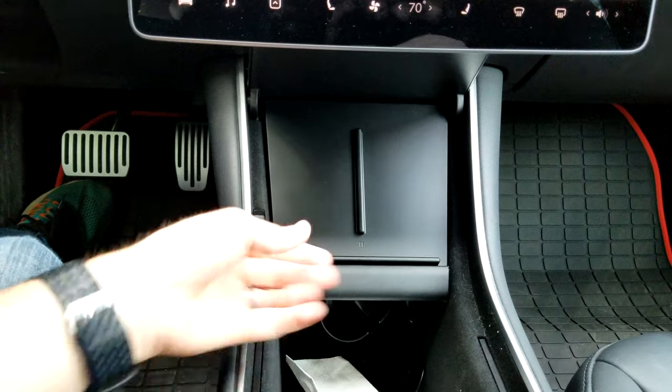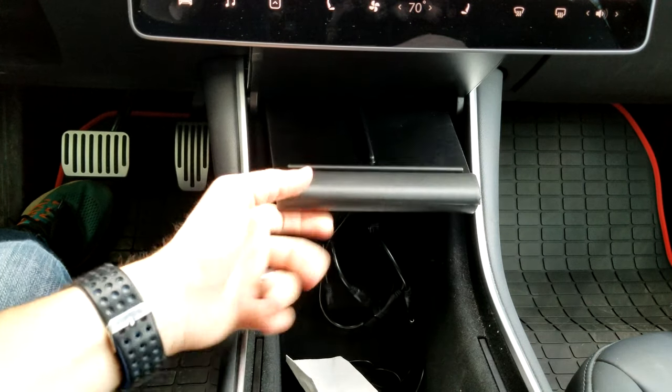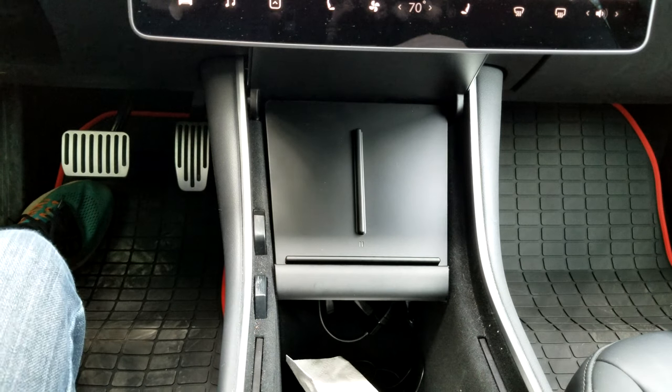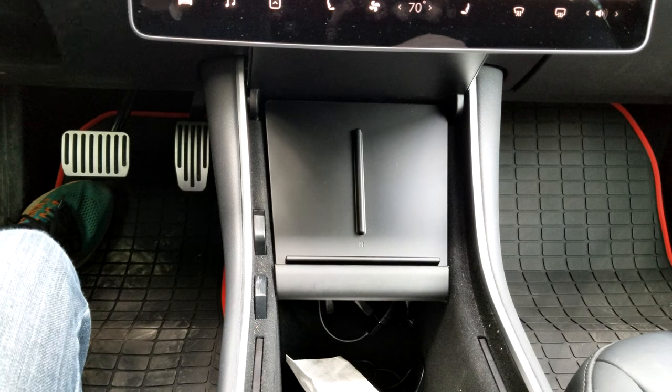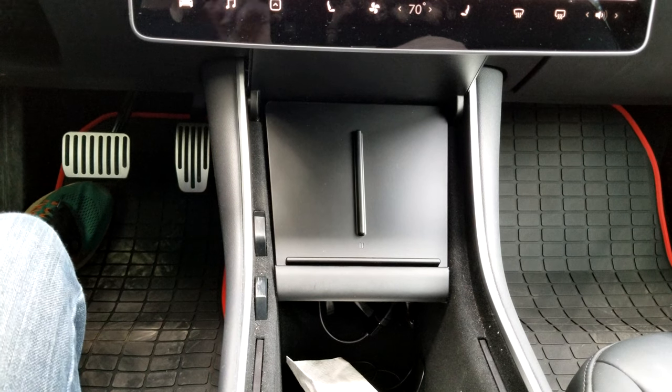That's locked into place and that looks good. Without the sticky tape it looks like it will be fine. I need a phone to put on here to show you, and I record my videos with my phone, so let me go grab Stephanie's — I'll be right back.